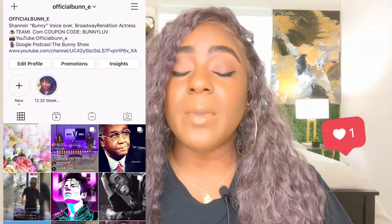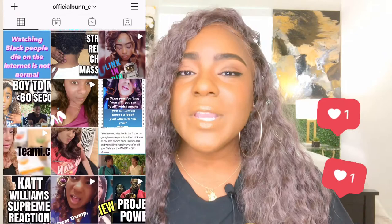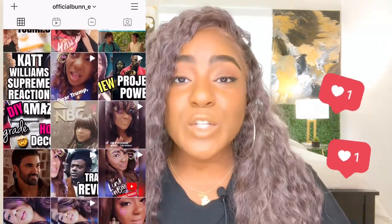Hey everybody, it's your girl Bunny. To all of my returning subscribers, hey, how you doing? For those of you who are new to the channel, welcome — kick your feet up, subscribe, click that notification bell so you don't miss any post, and follow me on Instagram at the same profile name, official_bun_e. Now this is a movie and television show recap and review channel, but I love to add things to the playlist just to broaden things that I like to do.